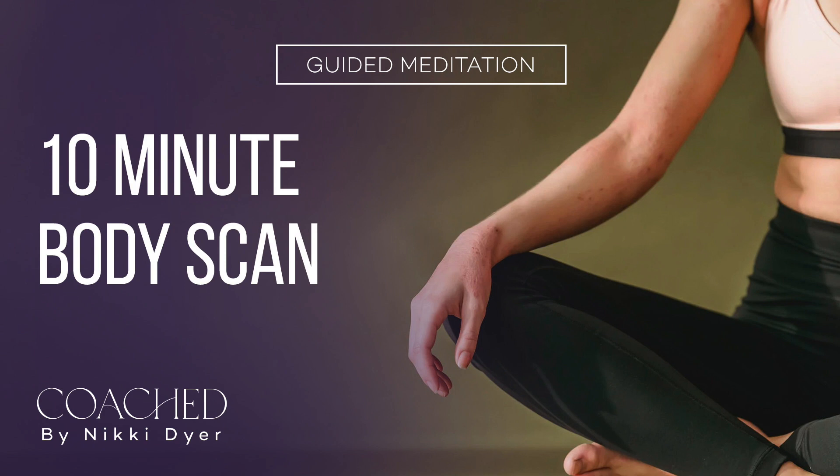Feel any sensations as you allow your focus to move from your shoulders down the arms into the elbows, hands, and fingertips. Take note of any tightness, any temperature changes or sensations. With your focus now on your fingertips, observe what the fabric of your clothing feels like against your skin.